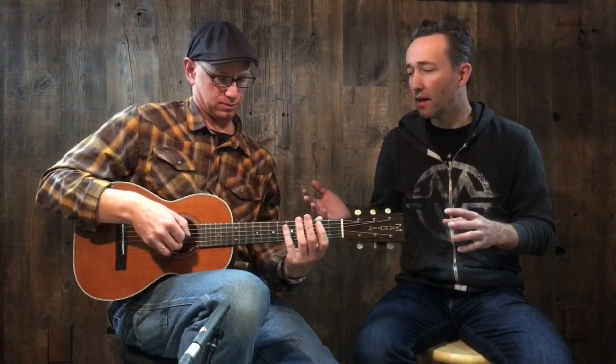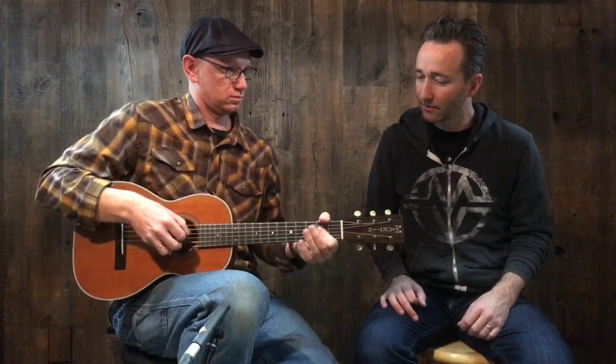It's almost Christmas time and I feel like this guitar could probably use a Christmas song. I knew you could do that — I could say anything and this guy will play it. He's got a library up here. Well, it's a corrupted library...